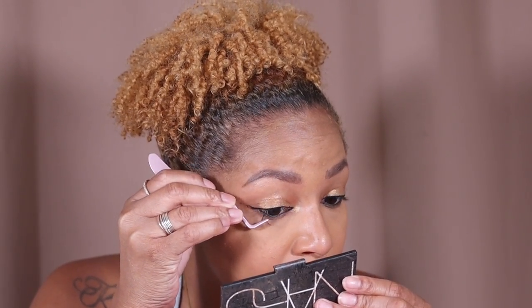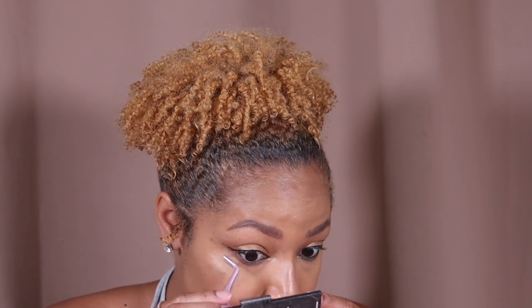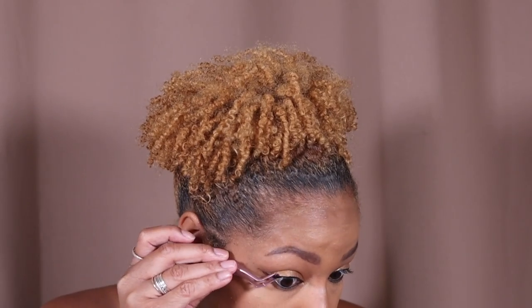This looks so easy when they were doing it in the videos, but right now I just can't get the thing to go on there. This might be a fail. I might actually have to practice applying these underneath first. I'm so frustrated right now that I can't get this. I'm gonna practice and then I'm gonna come back.